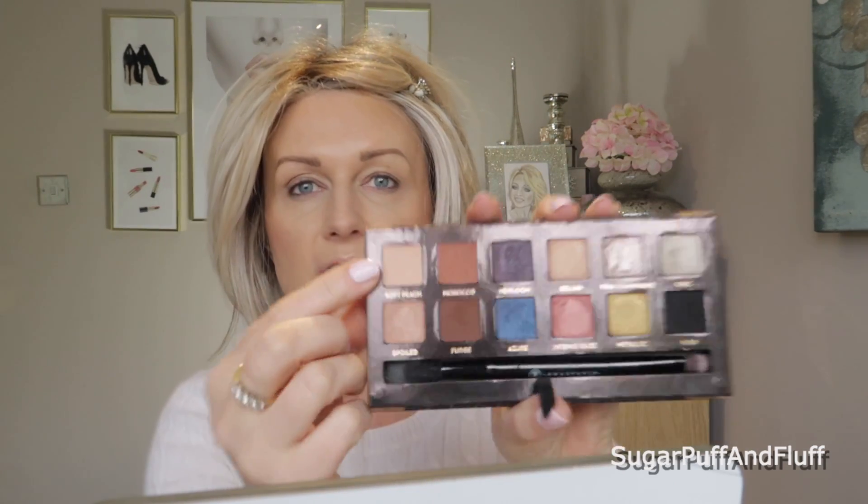First I'm going to take Soft Peach, which is a soft peach color and it is matte. It's a bit light but I will use this as my transition color. Yeah, it's okay.